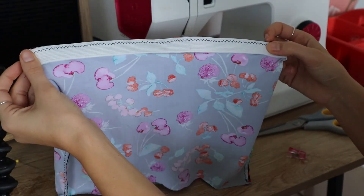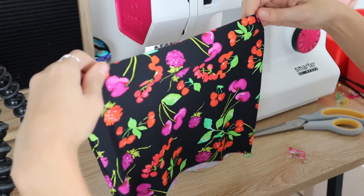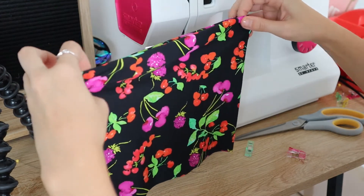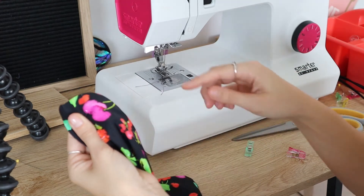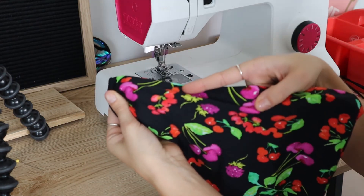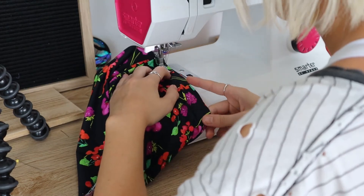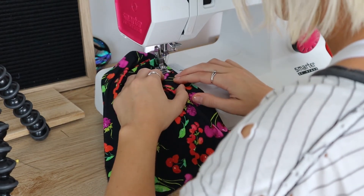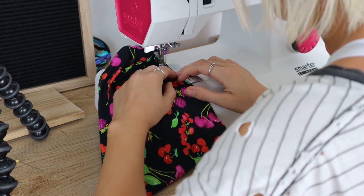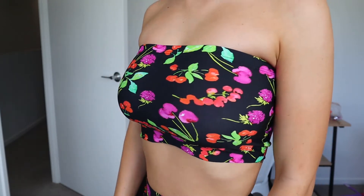You should have something that looks like this, and then we're going to flip it right side out and fold that top bit under. I've folded that really nicely and then we're just going to do a top stitch all the way around just so that your elastic doesn't flip up. I'm going to use my double needle, but you can absolutely just use a zigzag stitch to hold your elastic down and top stitch that fabric to the elastic so you don't have the elastic flipping up.